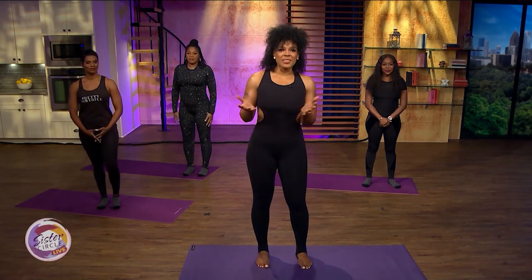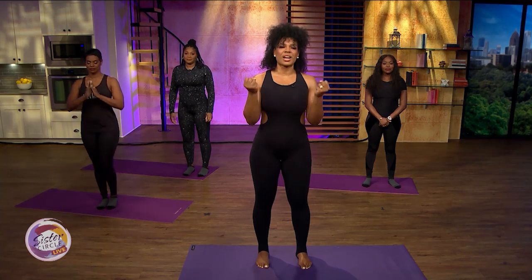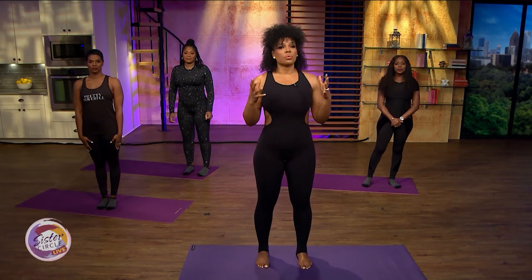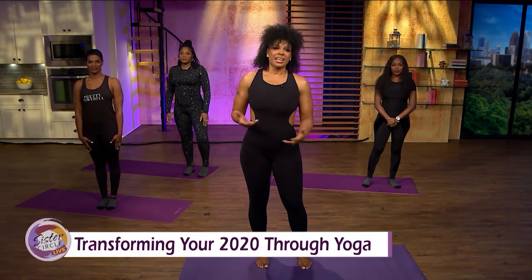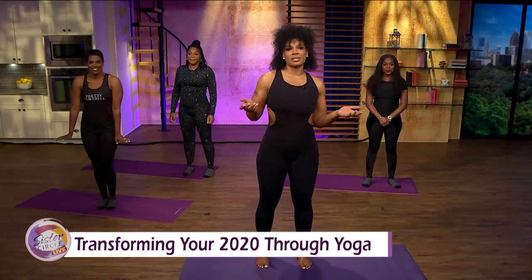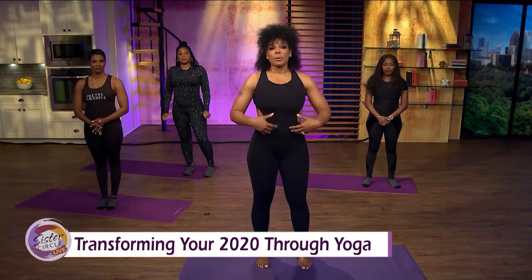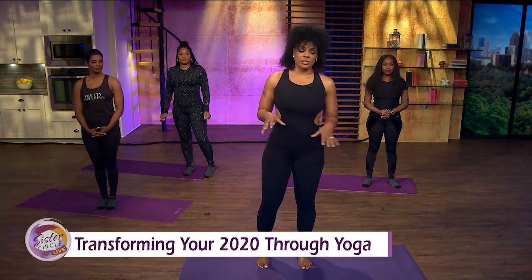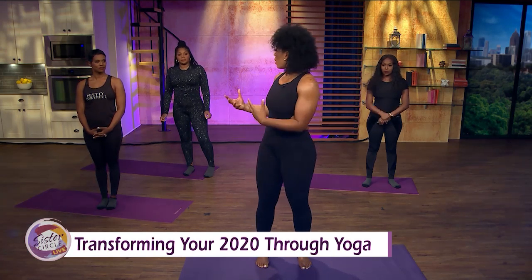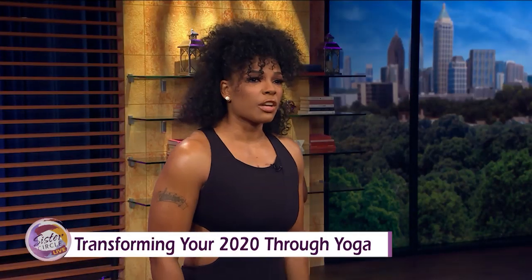Welcome back to Sister Circle Live. It's our 2020 transformation week and we're bringing in the new year refocused, refreshed, and with resolutions. It's important to find ways to stay centered, and one way I like to do that is through yoga. Today we'll be doing a few poses that help reduce anxiety, relieve chronic back pain, and foster good sleep — also some hip openers. I recently discovered that tight hips are also why your back could be hurting. Ladies, you ready? Let's get right into it in flow style.